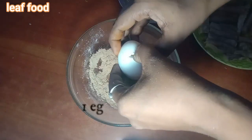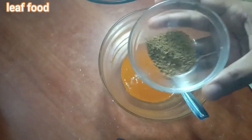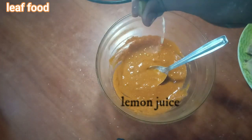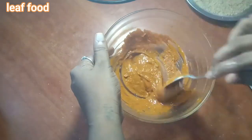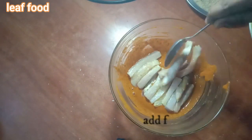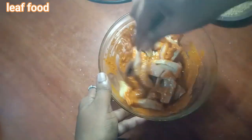Mix the eggs in the pot, then add black pepper and half a lemon's juice. Mix the egg with the fish in the pot and marinate for 10 to 15 minutes.